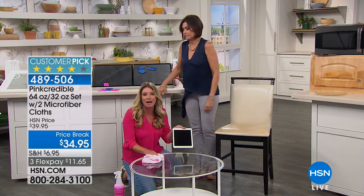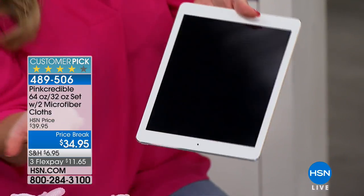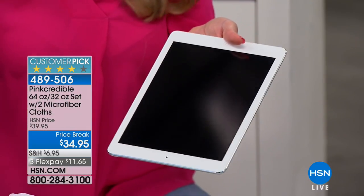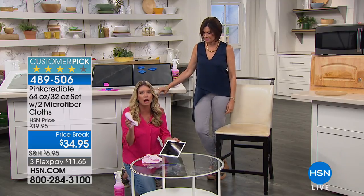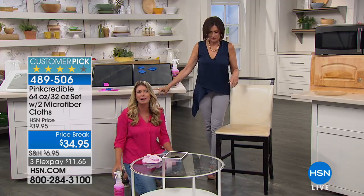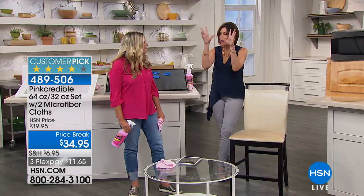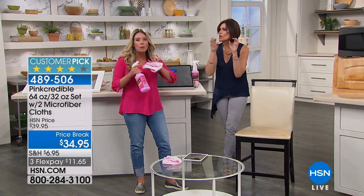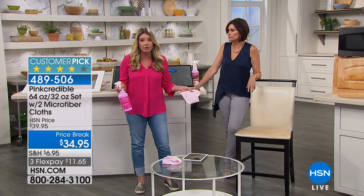If you have kids, if you have fingerprints — because these are all touch screens, filled with fingerprints — keep this in your car, able to wipe off your GPS system, phones, all your electronics. Safe for your TVs — you spend a ton of money on your TV and it collects dust. Pink Credible is going to help repel dust, so you're cleaning less. Smart and safe on every single surface.